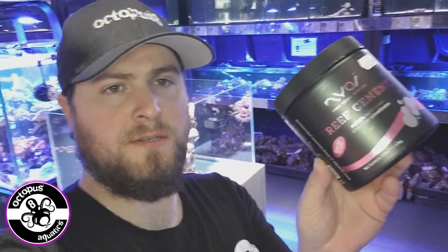So this is the product. Usually I'd use something like putty, but this time I'm balancing two rocks off the main structure, so I want to use something really strong. I've used Reef Cement in the past and I know how strong it is. I've used it to make frag plugs and all sorts.